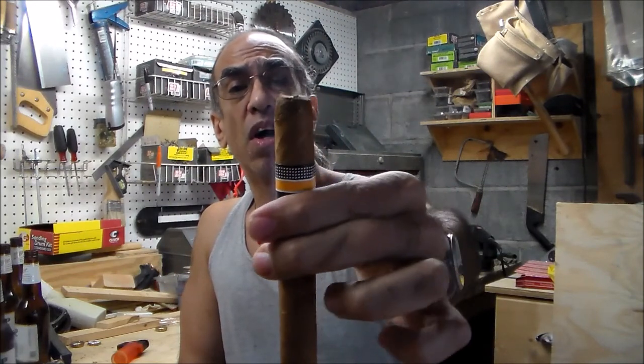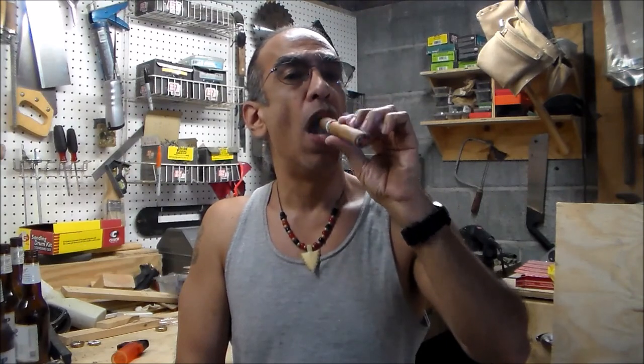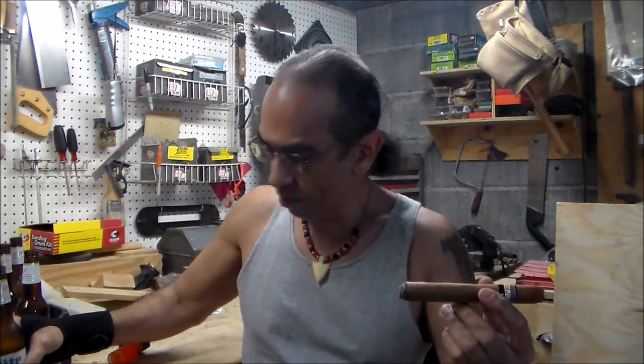I don't know if you can see where the cap is gone now - I cut it well outside the upper cap. But that is a nice smooth, mellow cigar. I might have to look into getting some of these - they've got an excellent price on them, and just for smoking. I guess we're going to see how the rest of it burns, but so far so good.